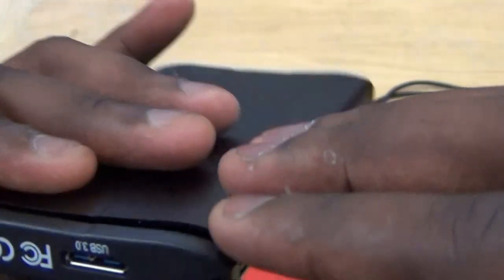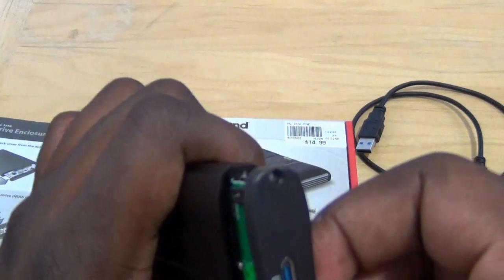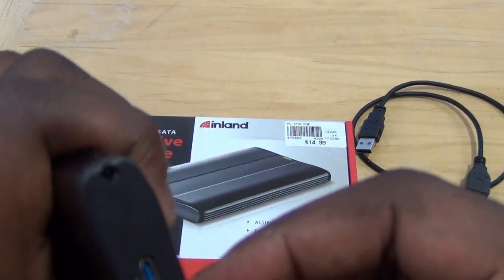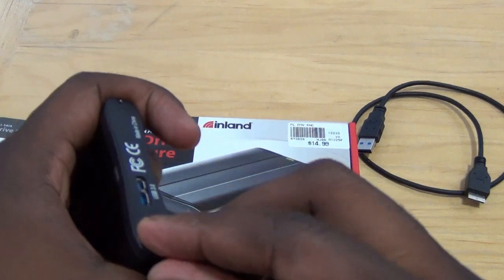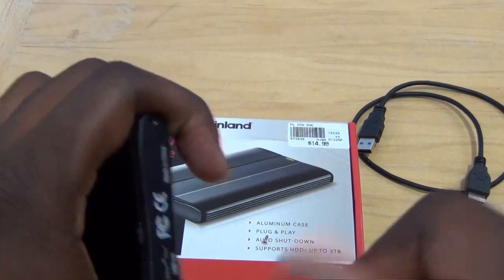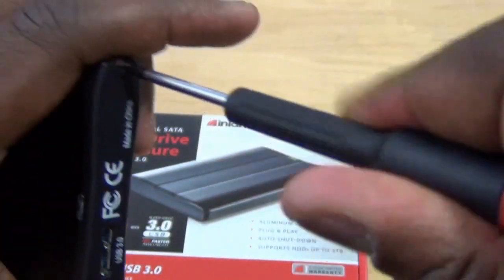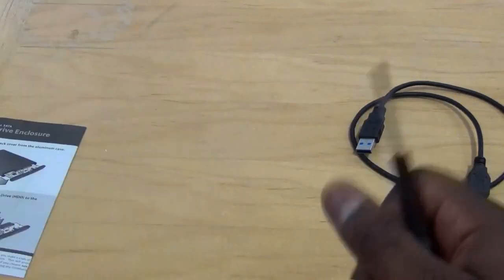Slide it in properly. Alright, it's slid in. Now take the screws and place them in, tighten with a screwdriver, take the other screw and tighten that up — and there you go, done.